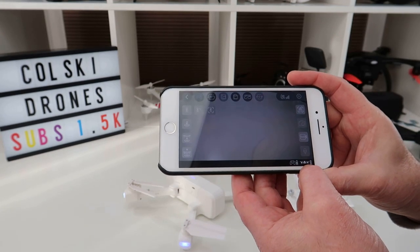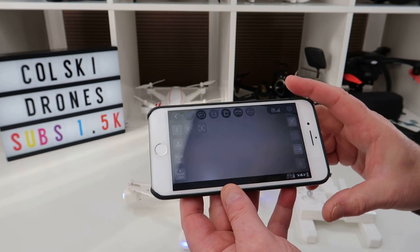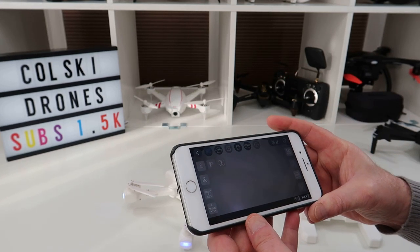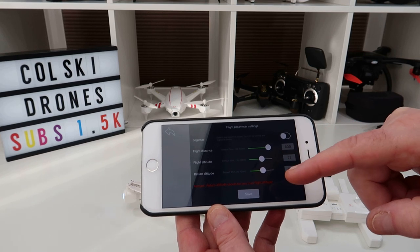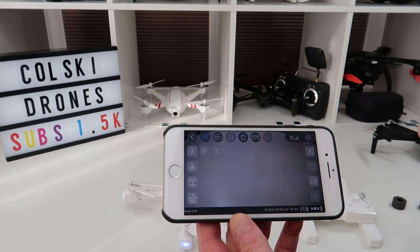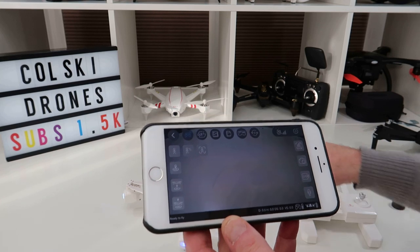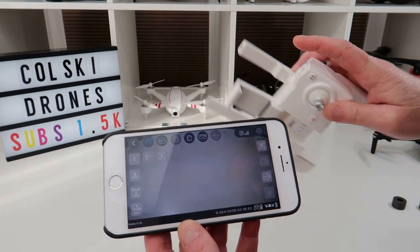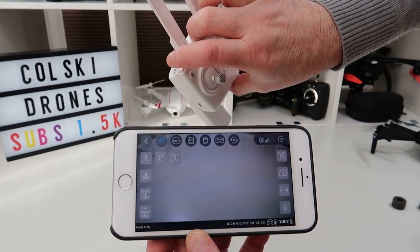The app shows your drone battery and controller battery level. In the Parameters section you can adjust beginner flight distance, flight altitude, and return-to-home altitude — saving them keeps the settings on your phone. There's also a GPS signal indicator. You can start and stop video recording from either the controller or the app button, though using the controller gives you the beep noise.